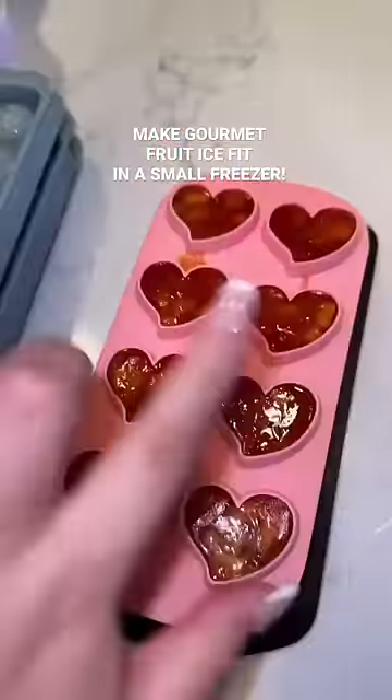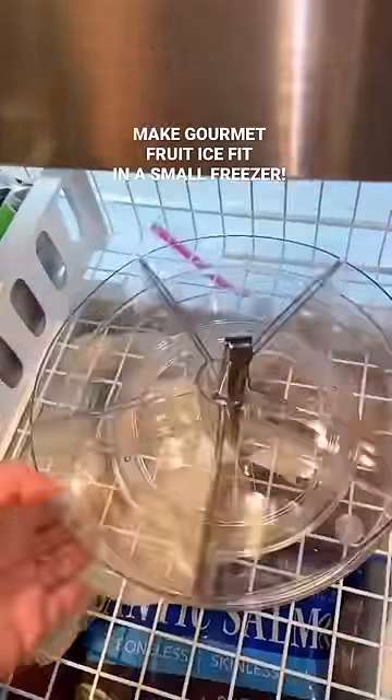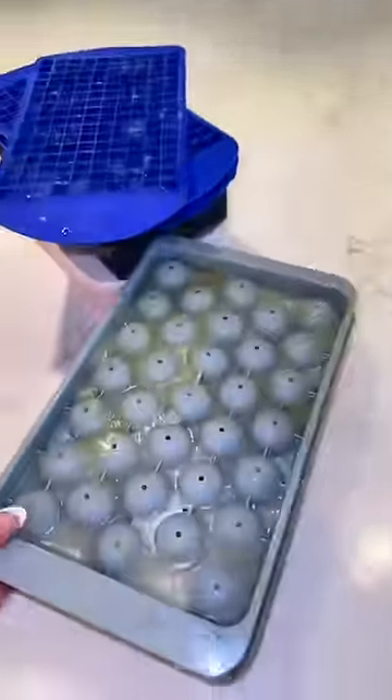I've been seeing these cute fruit ice molds all over TikTok. The only problem is that my freezer is pretty small, so I'm going to use this Lazy Susan that I found to put all of these ice cubes in.